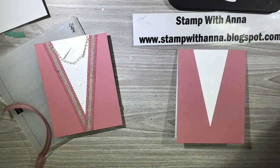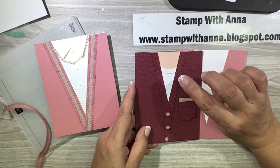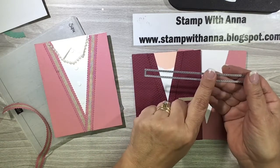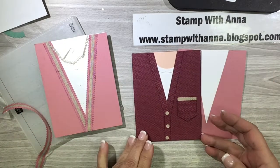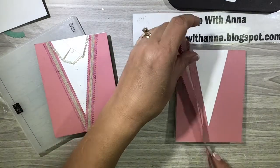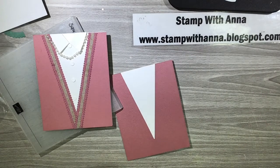On one of these other ones that I made, I had the sweater and the trim — I die cut this long piece from the die set, which is what I used to make suspenders, and then embossed it to make the neckline. But for this one here I want to use some ribbon. I have some Rococo Rose ribbon and since it's retiring, I wanted to use it before it retired.